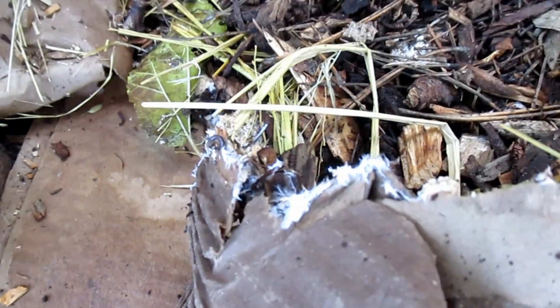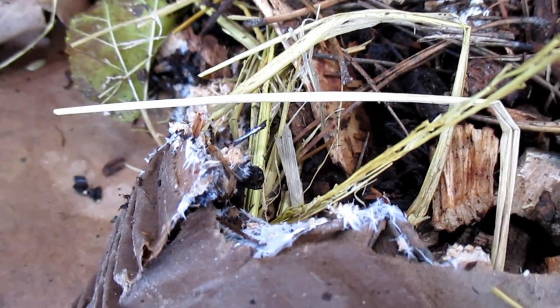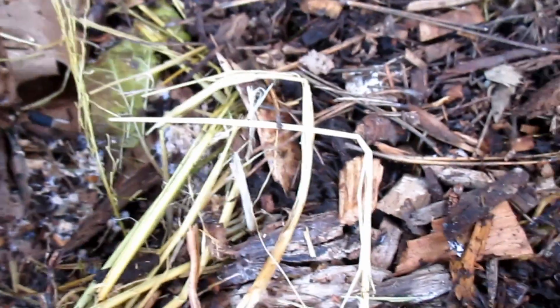But check out the cardboard here — mycelium has really latched on to the edge there. I hate to disturb it like this, but I think it's important that I share what's happening over here with you guys. You can see mycelium crawling all over the cardboard.